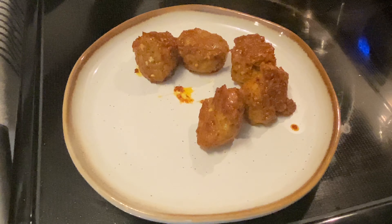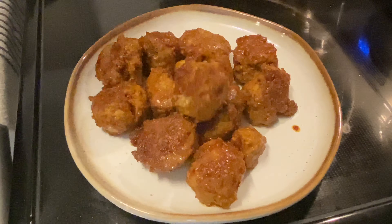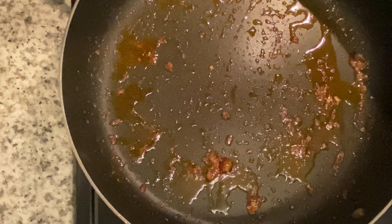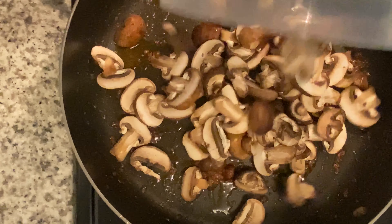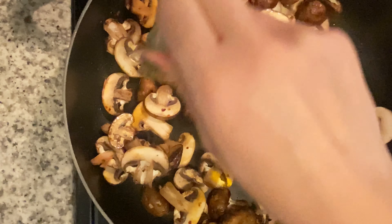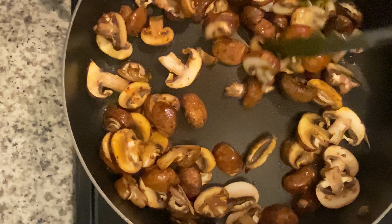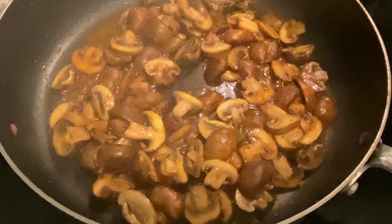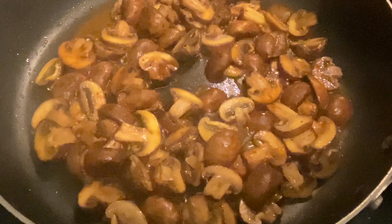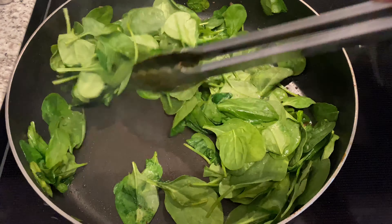I'm removing the meatballs from the pan, just leaving the juice in the pan. With the remaining sauce in the pan, I'm adding some mushrooms and also a tablespoon of extra virgin olive oil. I added a little bit of water to stop the mushrooms from sticking, then removed that and added some spinach and cooked the spinach in the same pan.